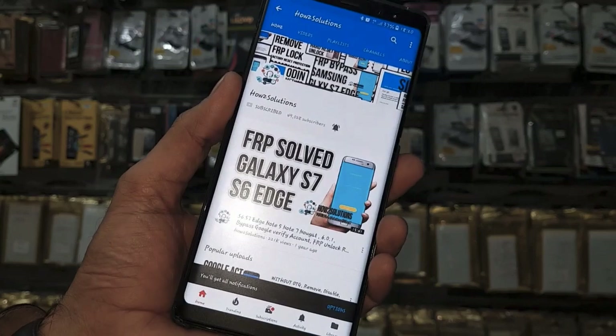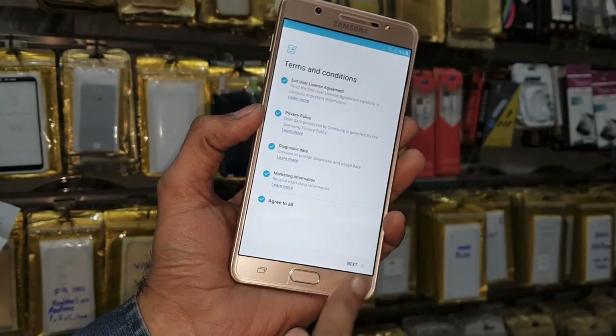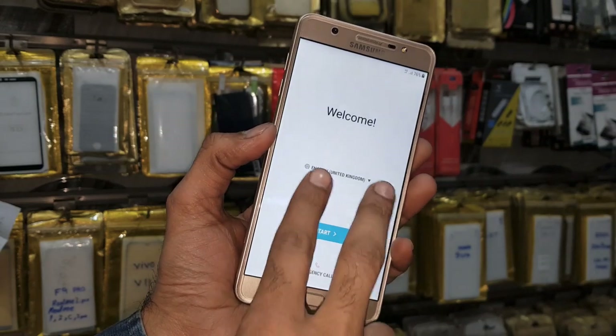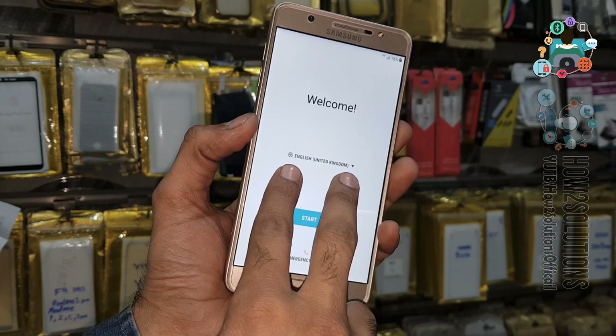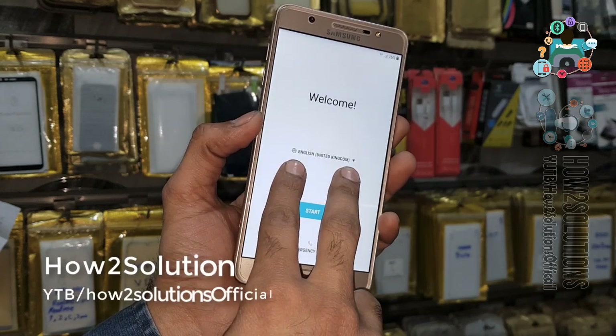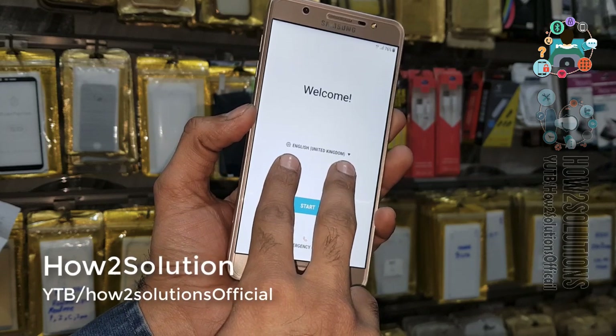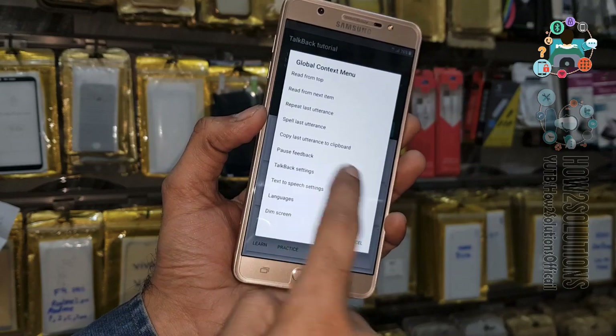So let's start the solution. We have to reach the home screen, which is the lock home screen. Use your two fingers — if TalkBack doesn't enable, then you have to use combination firmware to unlock your device. You have to press two fingers for 10 seconds, then create an L gesture and select TalkBack settings.